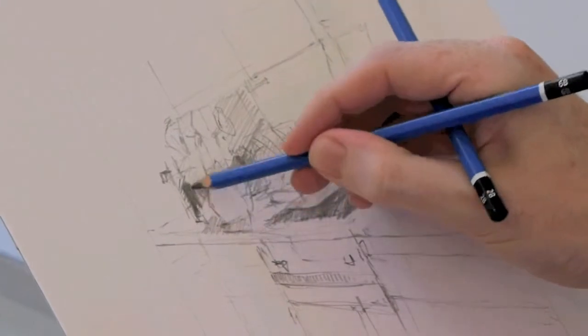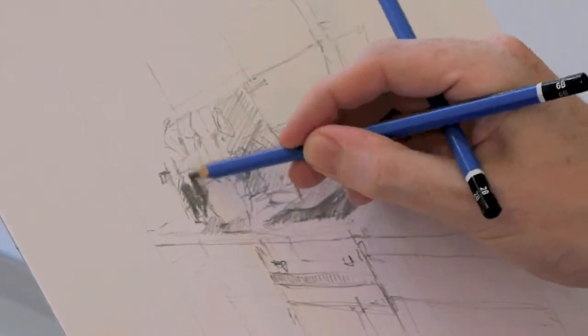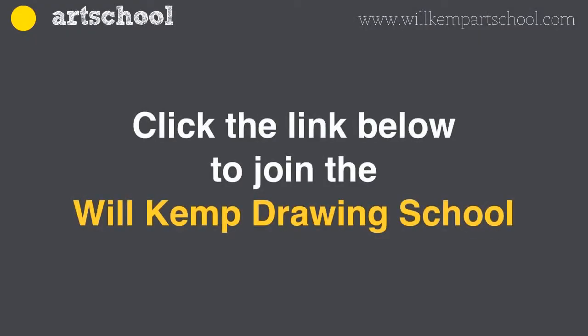The final week of this drawing course, we start to develop your own style, draw more from life and really get you proud of the drawings that you're creating. Thank you so much.